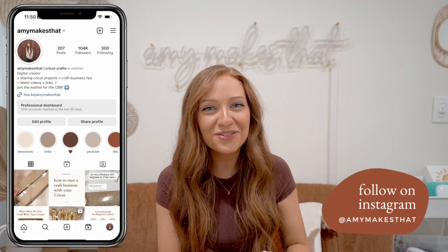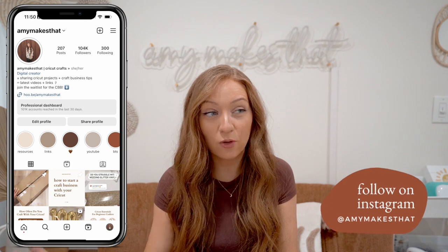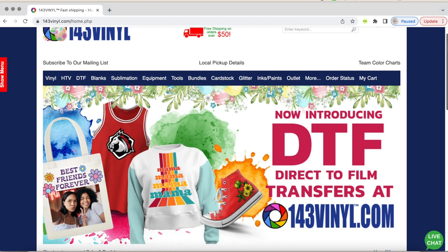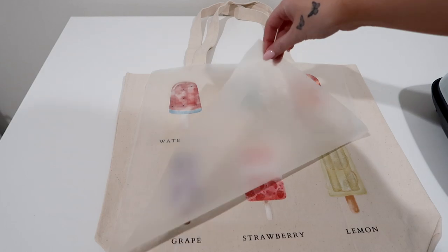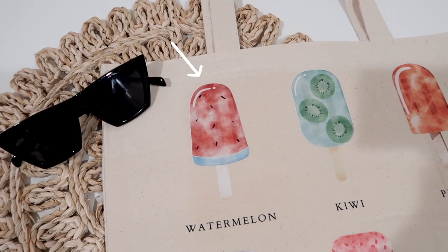Hey crafters, I'm Amy and thanks so much for joining me today. Now you're not the only one if you have not heard about DTF, or you kind of have heard about it but had no idea what it was. 143 Vinyl has finally launched the StarCraft direct-to-film transfers on their website, and I'm going to show you from start to finish how to place an order and customize your very own DTF.